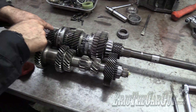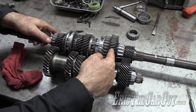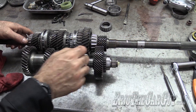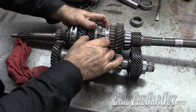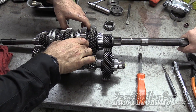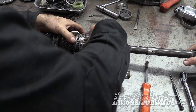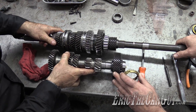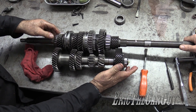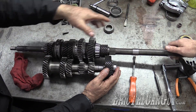So the power flow goes from the main drive section down to the counter gear. We've shifted into first gear, locking the physical first gear to the output shaft via the synchronizer. If we shift into second gear — same thing: power flows from the main drive down through the cluster, up through second gear, which is now attached to the main shaft via the synchronizer, and out.